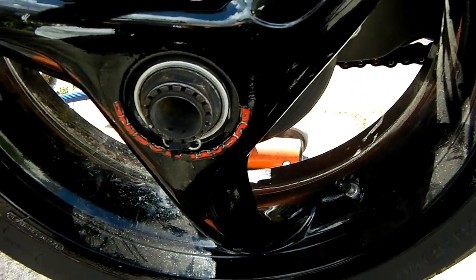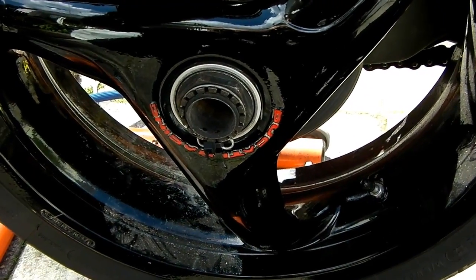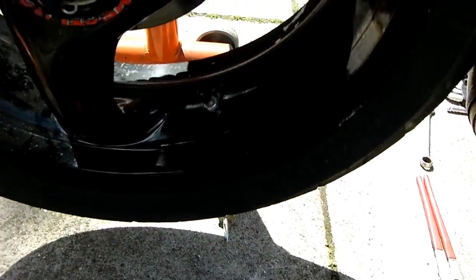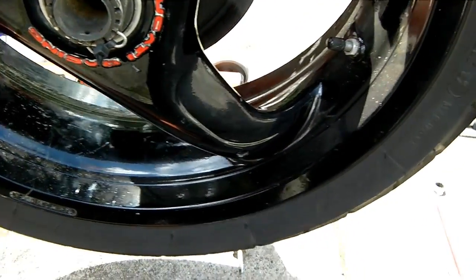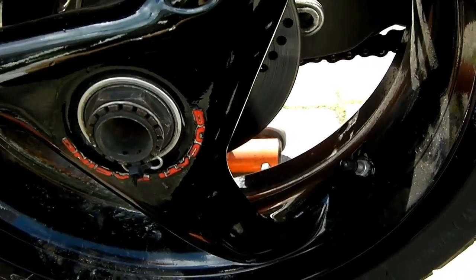I'll show you the whole setup from around here. You've got your wheel and single-sided swingarm, so everything's on one side — your brake disc, chain, and sprocket. The caliper sits under here. You can take your wheel off for much better access all around, but it's quite possible to change the pads in situ.